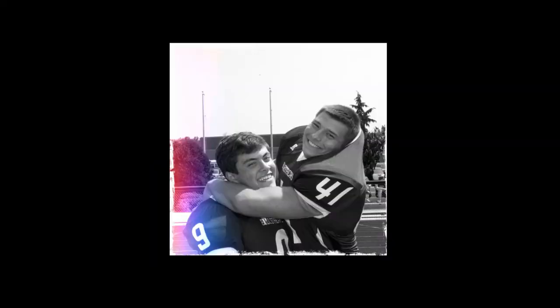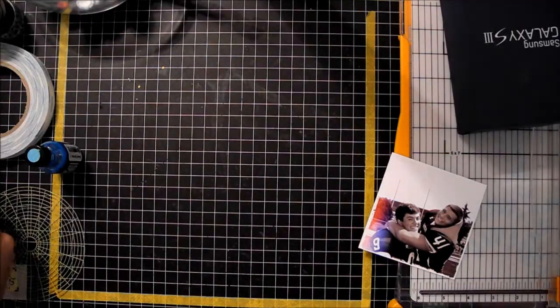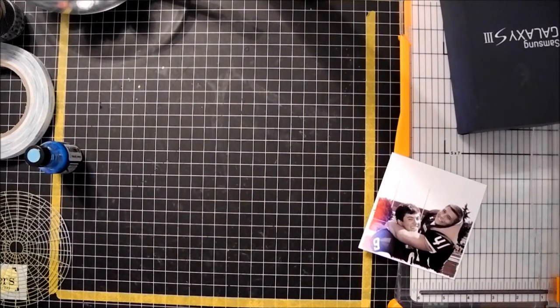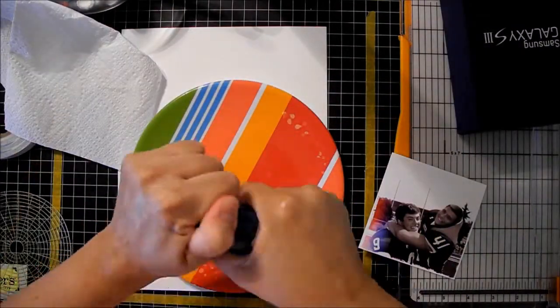Hello everyone, this is Caroline and I'm here with another process video for a scrapbook layout called He Ain't Heavy, He's My Brother. Ted is number nine and Ricky is number 41. Ted is my son. Ricky is Ted's dad's — my ex-husband's — girlfriend's son, and they all live together during the week. Ted and Ricky get along really well. They play football together and really consider themselves brothers.